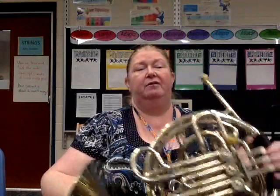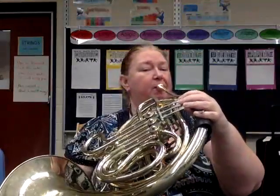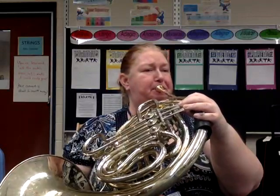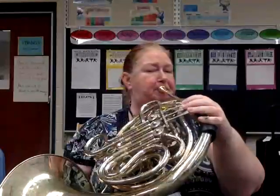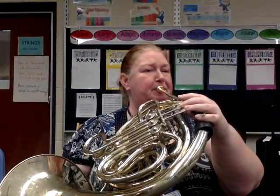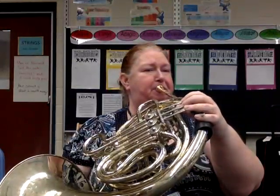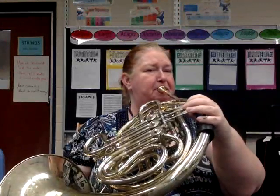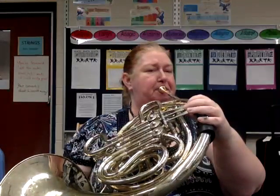One, two, three, two, three, four, four, two, ready and go. And that was Beethoven's Ninth. I hope you found this tutorial useful and I'll see you on the stage.